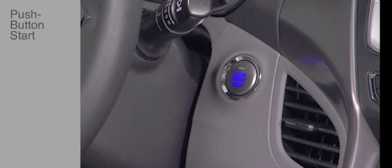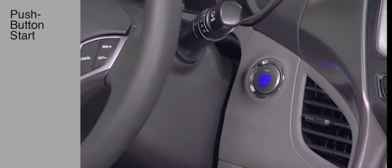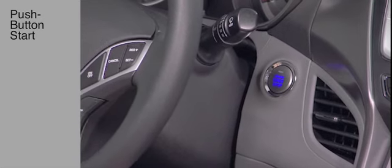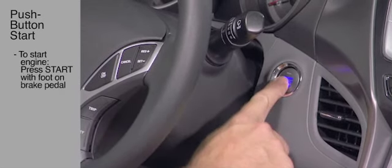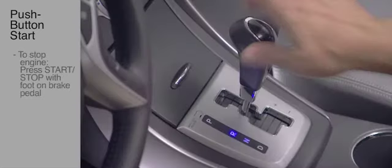An Engine Start-Stop button is included with a Proximity key. To start the car, press the Start-Stop button while pressing the brake pedal. To shut the engine off, place the shift lever in park and press the engine Start-Stop button again.